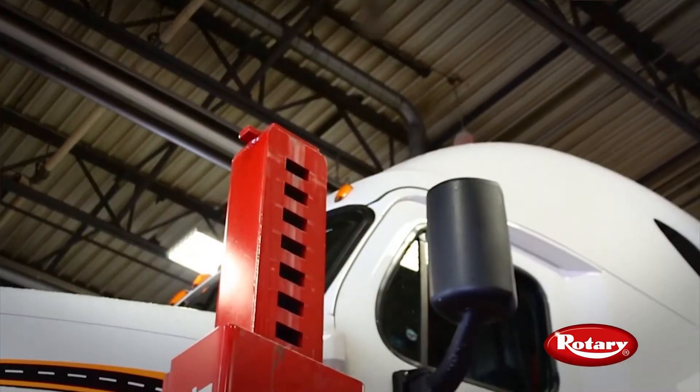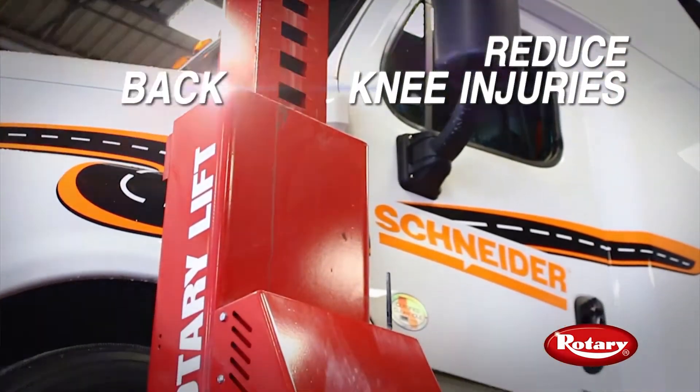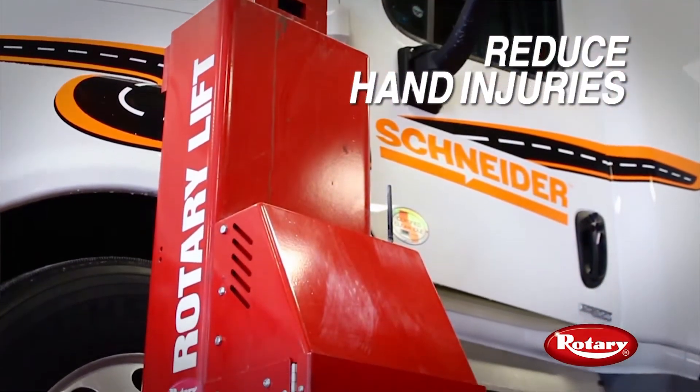What we found with the Rollie Lift System is it helped reduce the number of knee injuries, back injuries, and hand injuries. Using a lift as opposed to being on a creeper, everything is right there in your face — so tight.